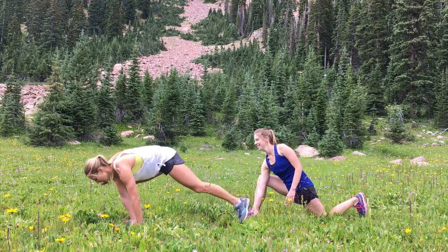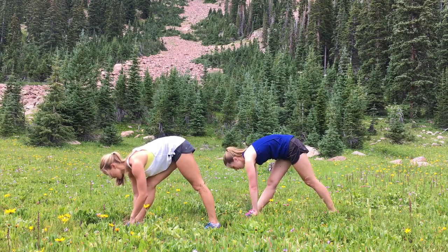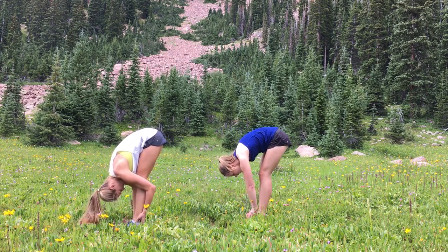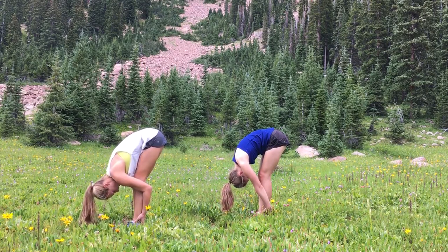Release the ankle. Step the left foot forward slightly, coming back through Pyramid Pose just for a breath or two. Release over the front leg. Step the left foot forward into your forward fold. You can take a slight bend to the knees here. Breathe into the back of the legs.